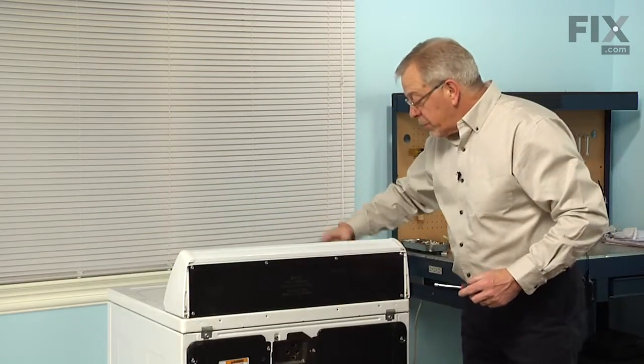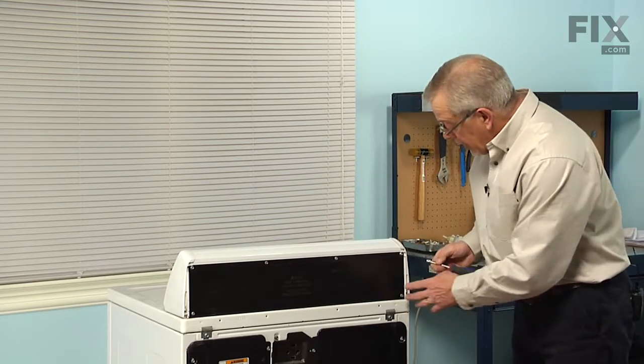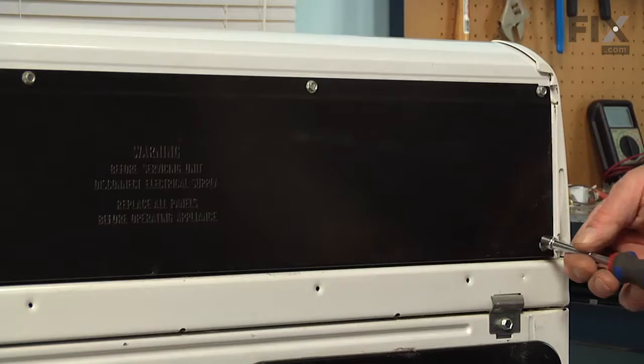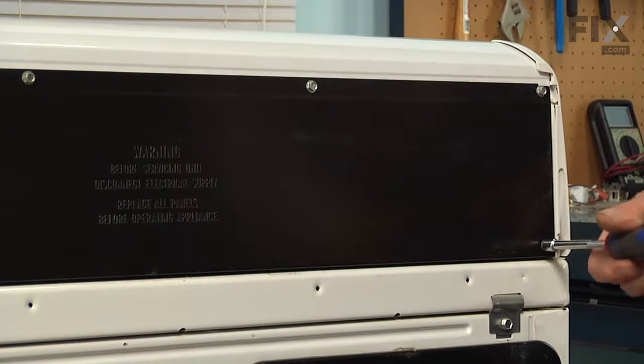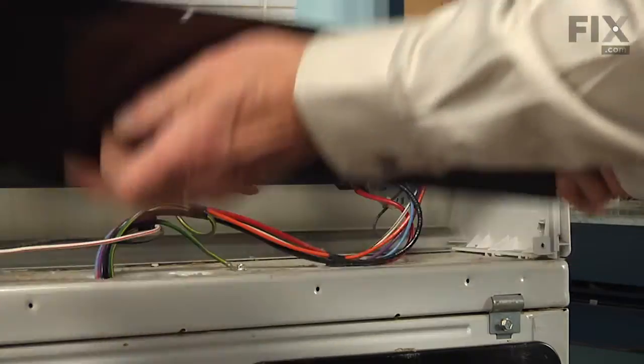We start by removing the knob — just simply pull it off of the timer shaft — and then remove the quarter inch hex head screws from the back panel. Lift that back panel away and set it aside.